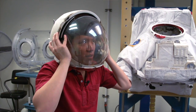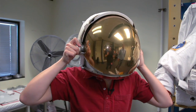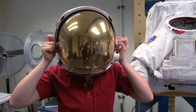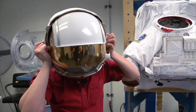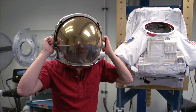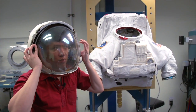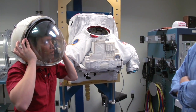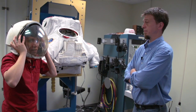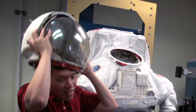By your right ear there's a knob — twist that forward, and that's the visor. There's also one by your left ear, and that would be more of a shield to keep direct sun away from you. When you're in space and you don't have the atmosphere filtering out the light, the sunlight is very bright. The visor is made out of regular polycarbonate — Lexan plastic.